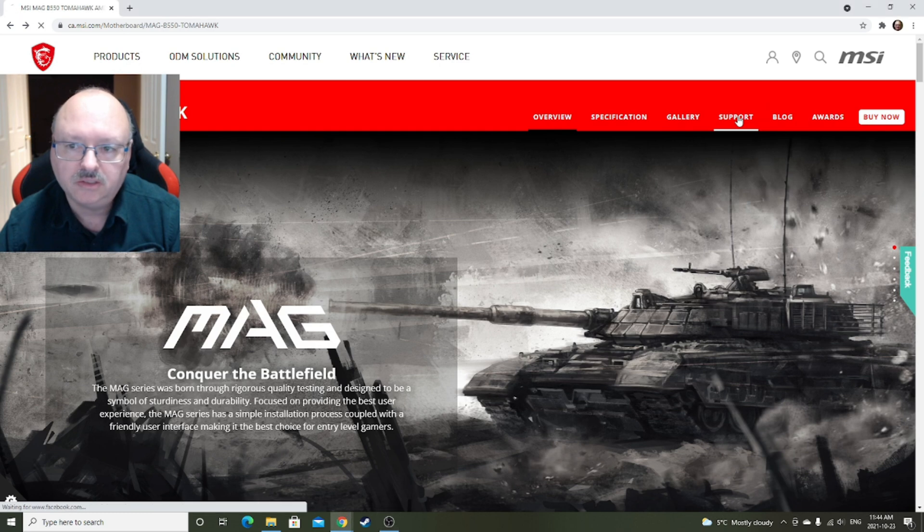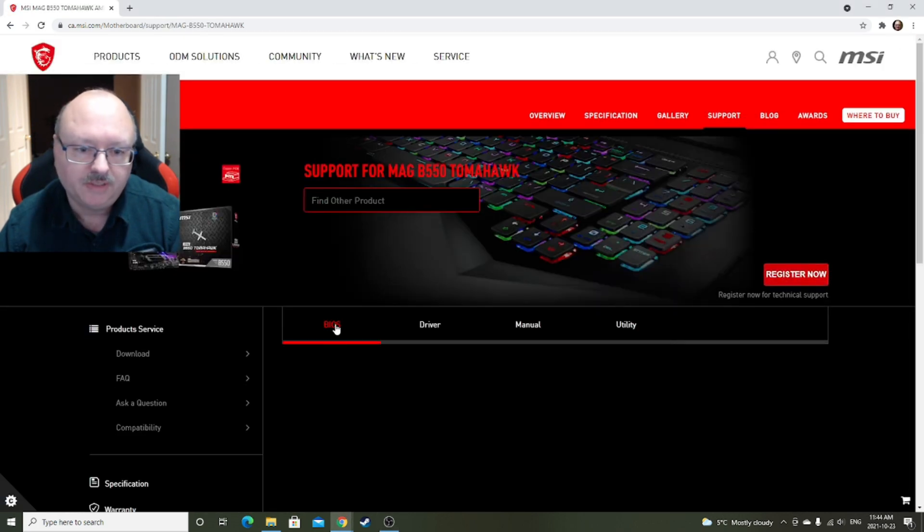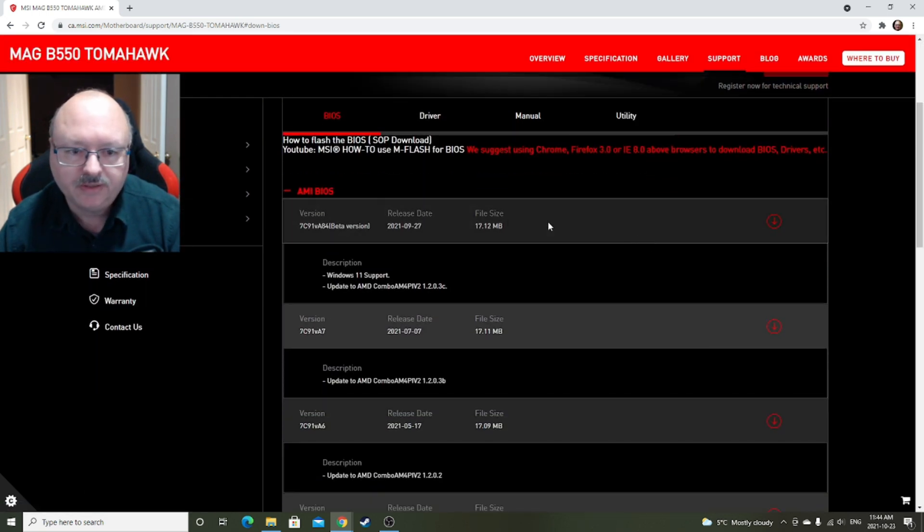Find your motherboard and click on Support. Now you're going to have the beta version, which supports Windows 11, and then the non-beta version. The recommended one is the non-beta version, just in case there's any problems with the beta version. I used the beta version and it worked fine, but your situation may vary. Use the non-beta one just to be on the safe side — but the choice is yours.